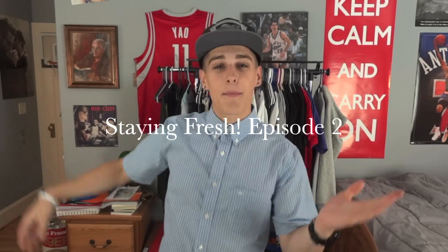What's up YouTube? It's Always Fresh Apparel and today it's going to be Stayin' Fresh, Episode 2.